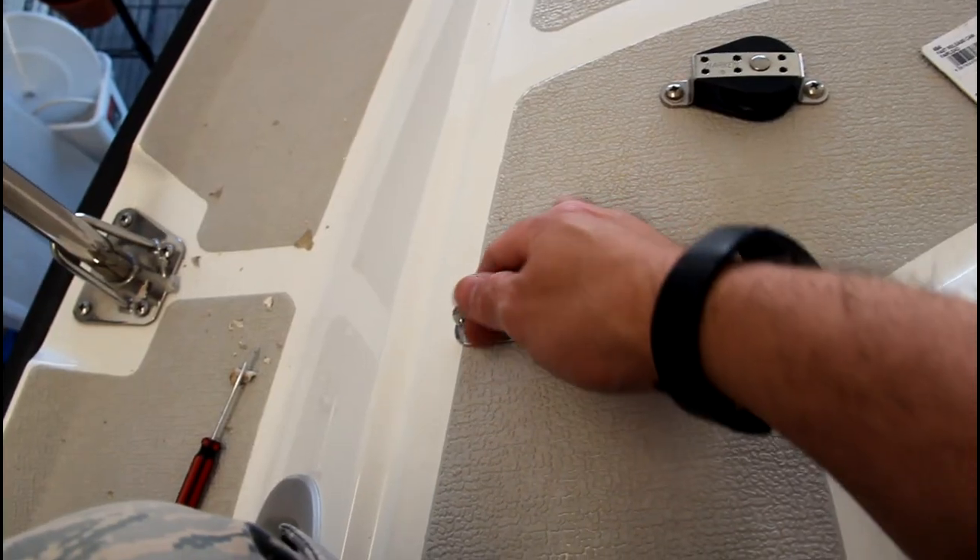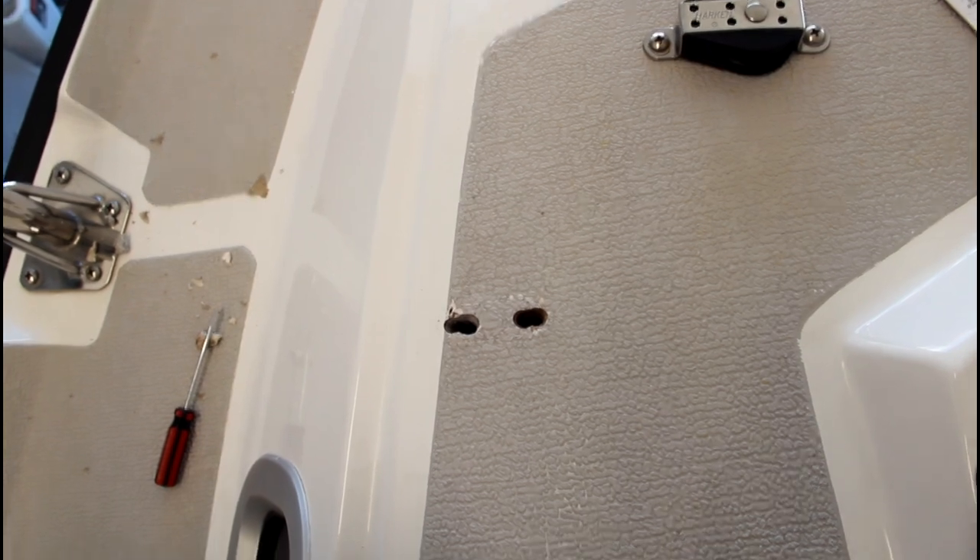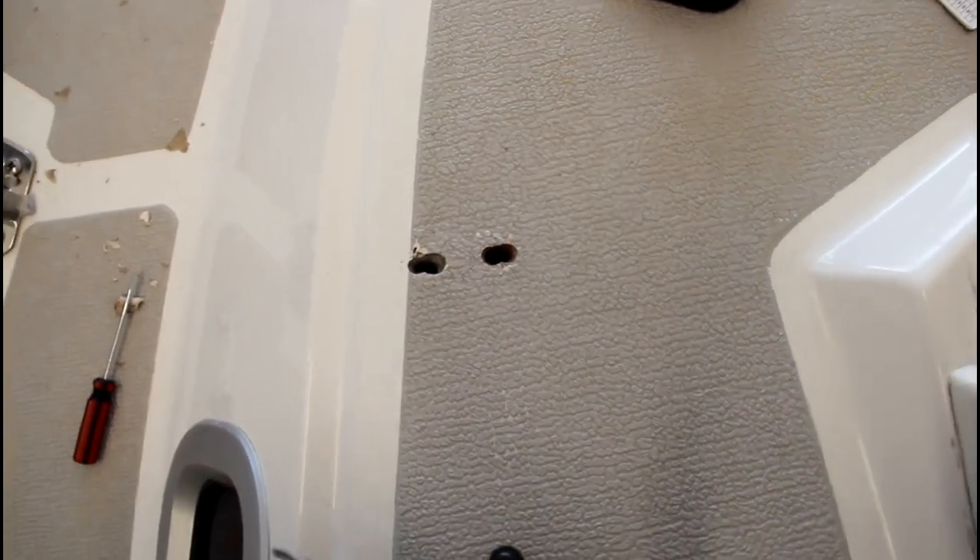As soon as I disassembled the chain plate, I immediately saw an issue: the holes the chain plate was mounted in were elongated. Really what you want is a hole that's pretty tight to the bolt. I had these big elongated holes just filled with a 3M 4200 type of sealant — I don't know exactly what Precision used originally, but the 4200 types of sealants are kind of rubbery and they flex a lot. I'm pretty sure what happened was that the stress on the chain plate broke the seal at the deck.